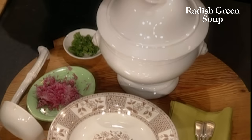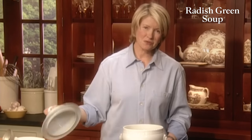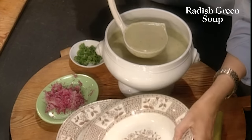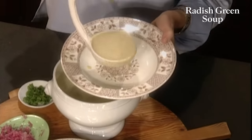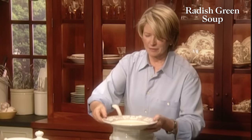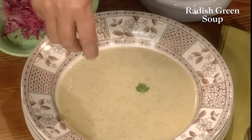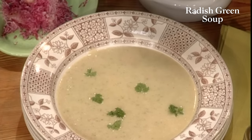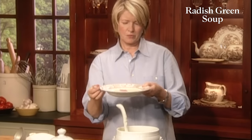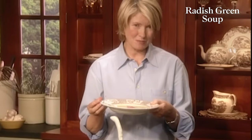So when you lift off the top of your terrine, not only does the aroma come out, but a beautiful cloud of steam. A most delicate and flavorful radish green soup — sprinkle a few chervil leaves here and there, and a little sprinkling of grated radish. And you have a beautiful, flavorful, delicate, unusual radish green soup. Next I'm going to show you two more very simple radish recipes.